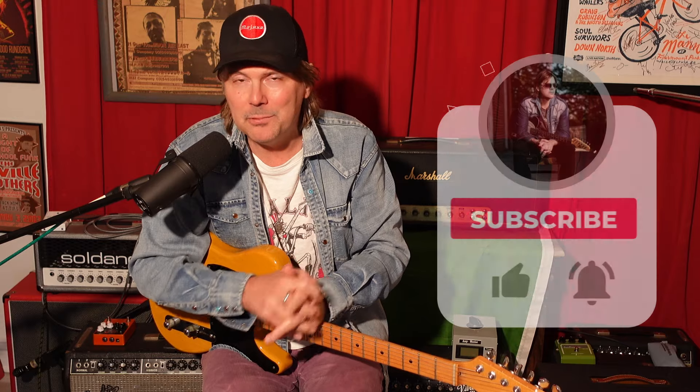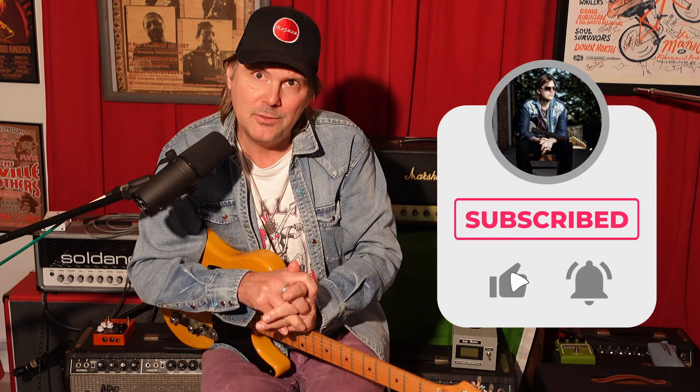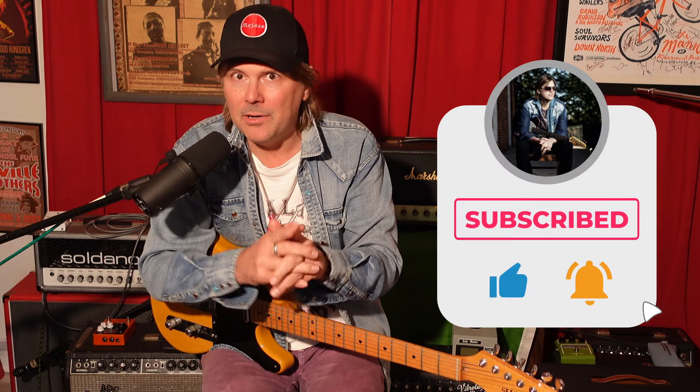Anyway, I hope you enjoyed this lesson. I appreciate you guys helping me build the channel. Give me a like, subscribe, all that stuff. I'll see you next time. Terry O, out.